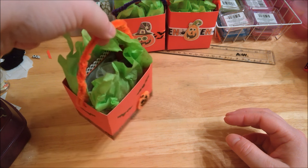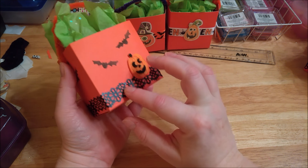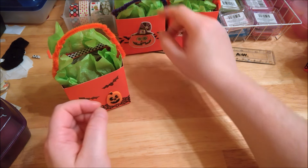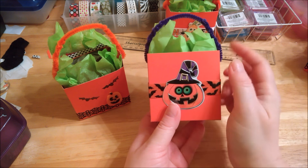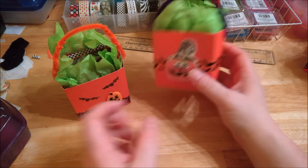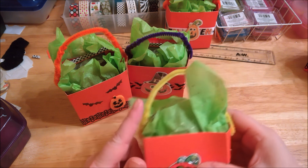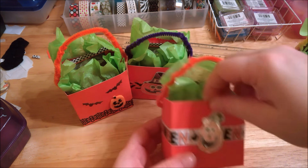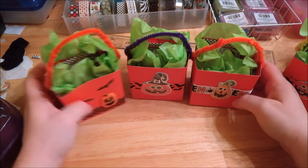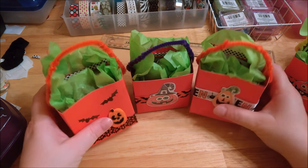So then it's a little box with a handle — I think these turned out really cute. I have one like this with the pumpkins and the bats and the little washi trim I got at Dollar Tree that goes around the box like this. And then I've got some that are like this one here with the purple handle and a little pumpkin face and the bat ribbon. And then some of them have a yellow handle and some have the Halloween ribbon going around it. There we have it — my little treat boxes. I think these turned out pretty darn cute.